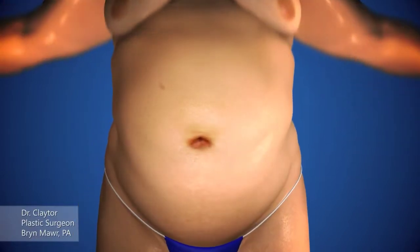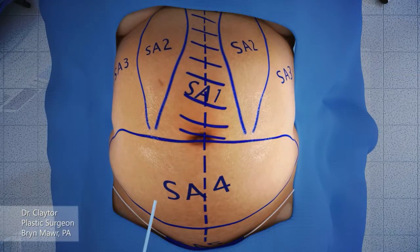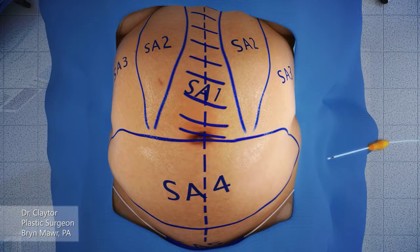I'm Dr. Claytor. I'd like to demonstrate the abdominoplasty technique with concomitant liposuction, no drains needed.